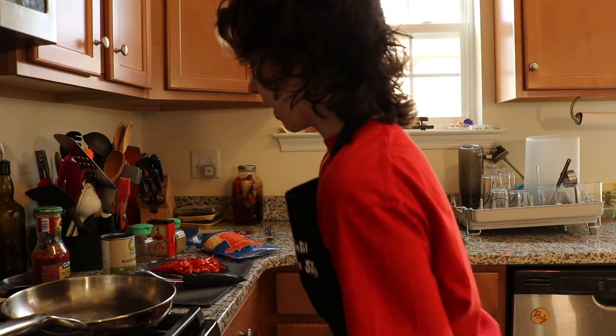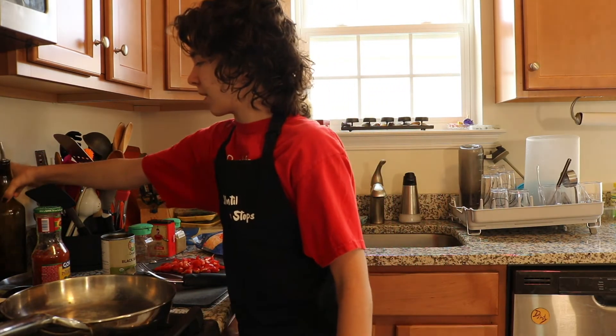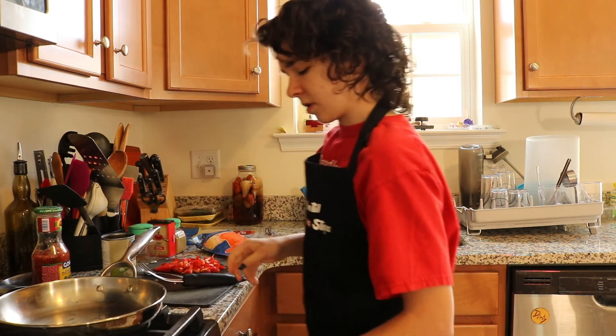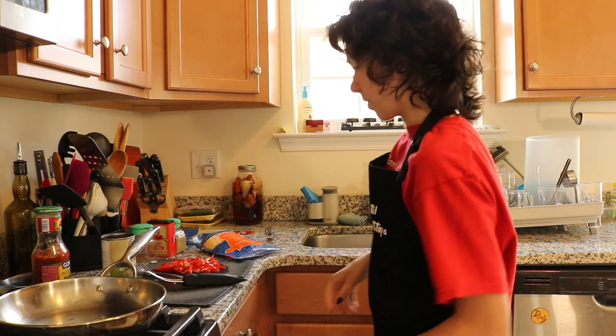Alright, I'm back for a second round. I'm going to try to make that again because I really want it to work. It's got potential, you know — I'm not going to give up yet.